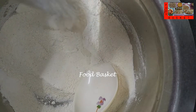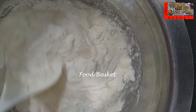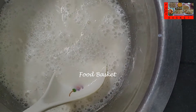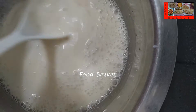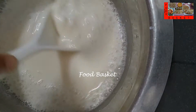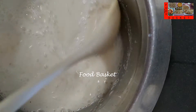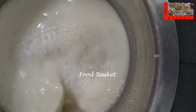Let us add a little water and make a loose batter. Here I have put 3 cups of water. Let us rest the batter for 20 minutes.